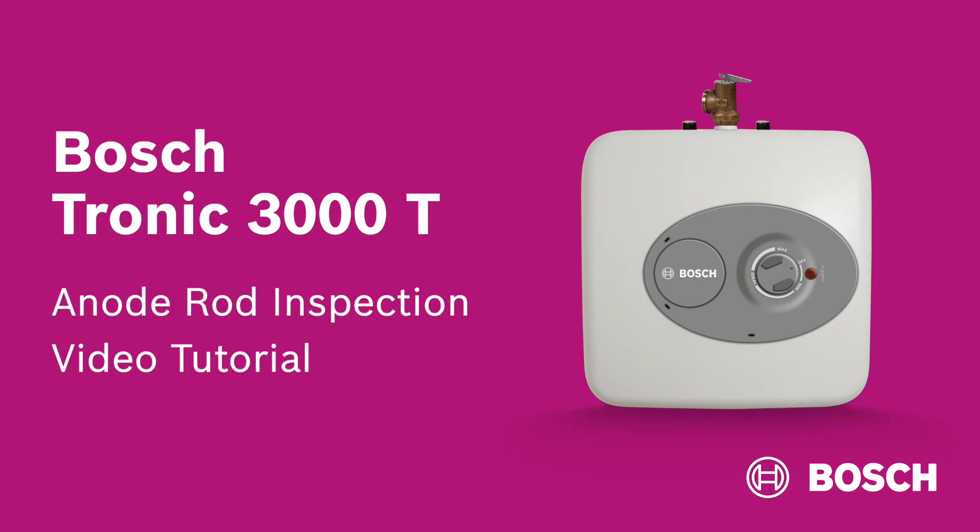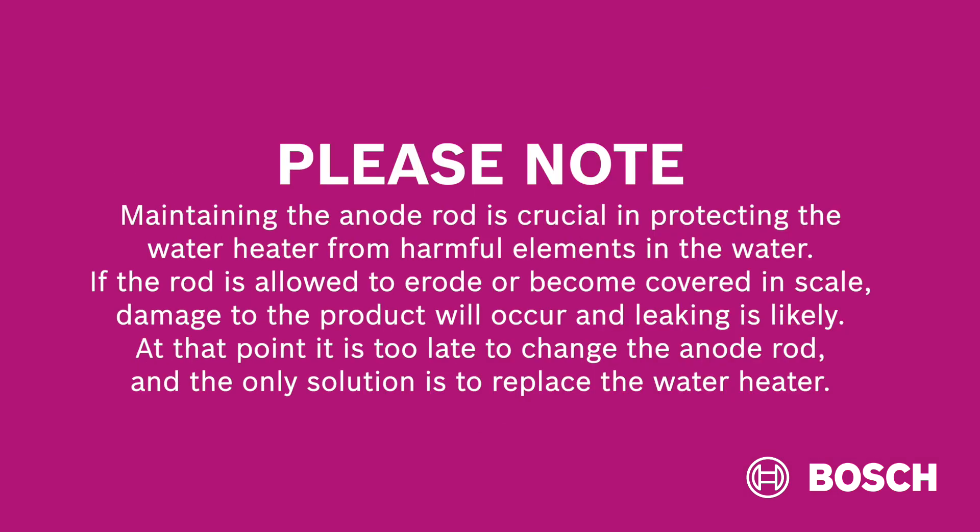In this video, we will show you how to inspect the anode rod of a Bosch Tronic 3000T. Maintaining the anode rod is crucial in protecting the water heater from harmful elements in the water. If the rod is allowed to erode or become covered in scale, damage to the product will occur and leaking is likely.